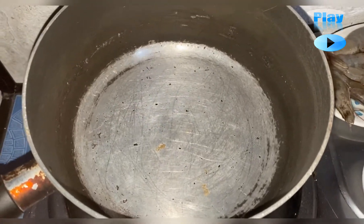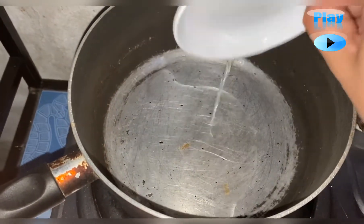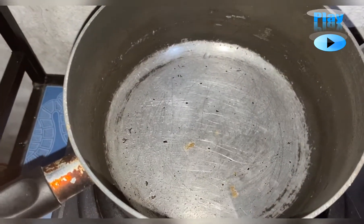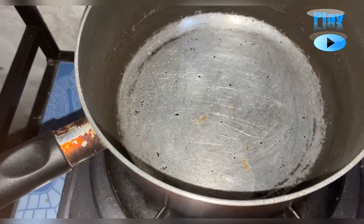Okay, so the first thing we're going to do is heat the pan. I already preheated it. And then put in our coconut oil. So it's hot already, and then we'll add our garlic.